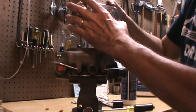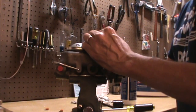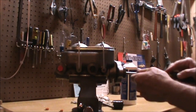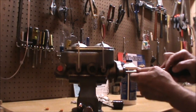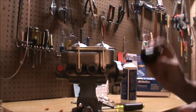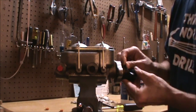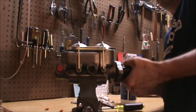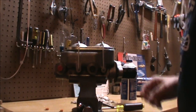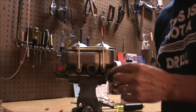Next, put the dust cover back on. Then we will move the master cylinder over to the car and install it.